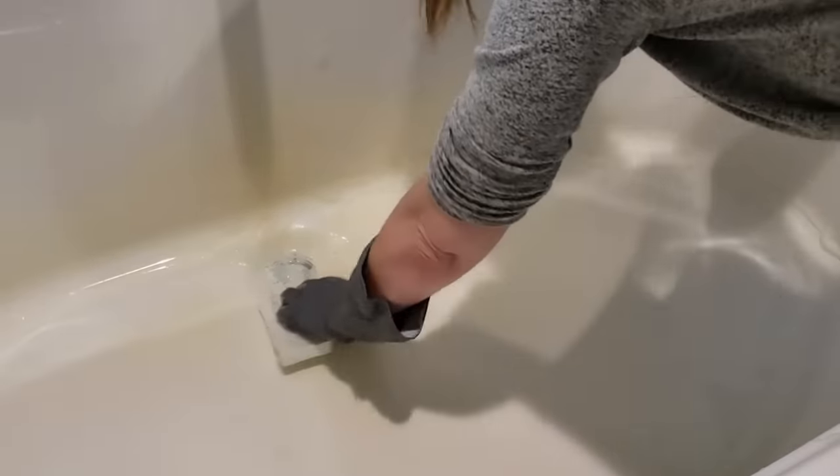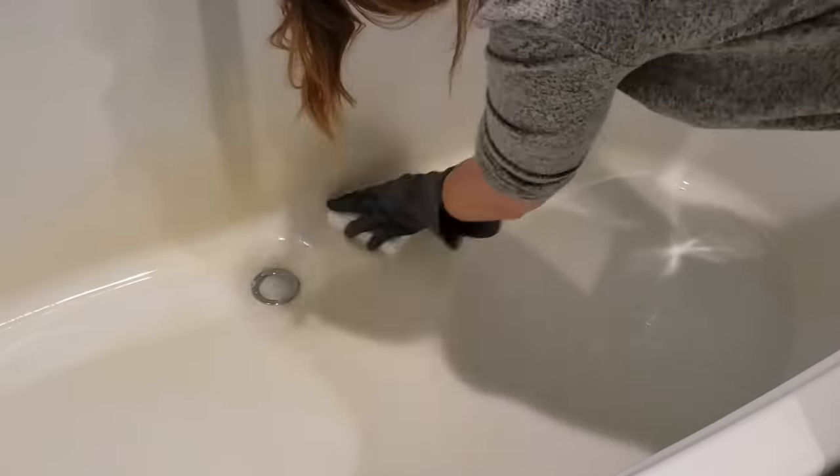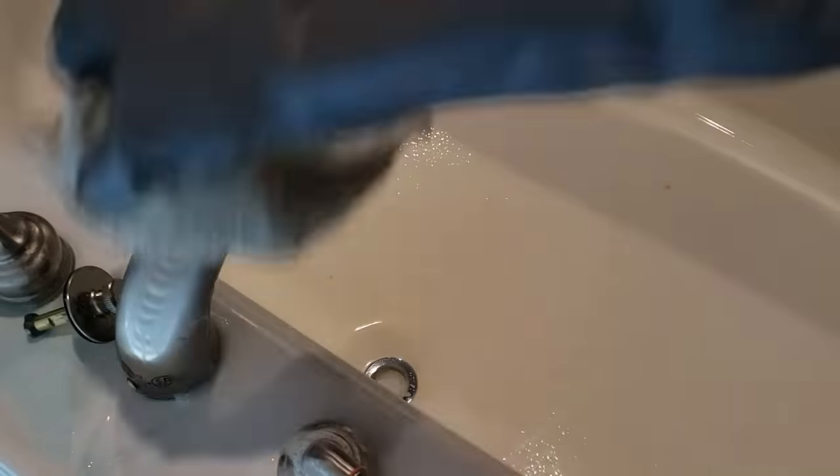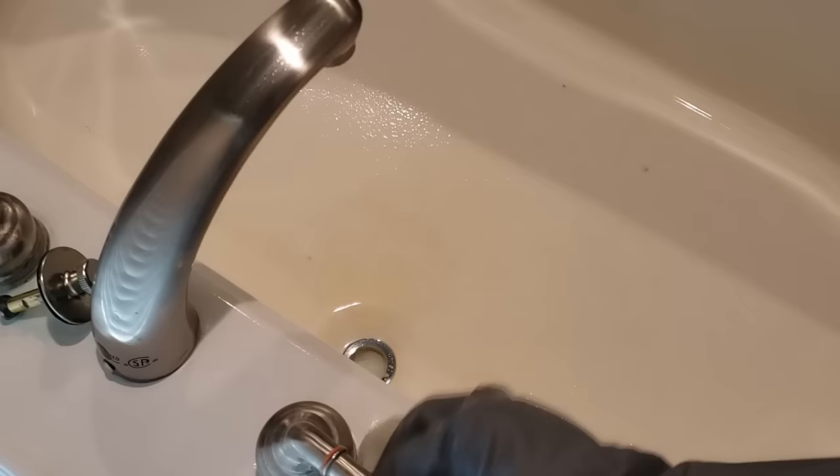If not I'm going to go back to the sponge and try that. I felt like there wasn't a big difference between the magic eraser and the sponge, so I'm just going to go ahead and use the sponge because I feel like you need that abrasion.